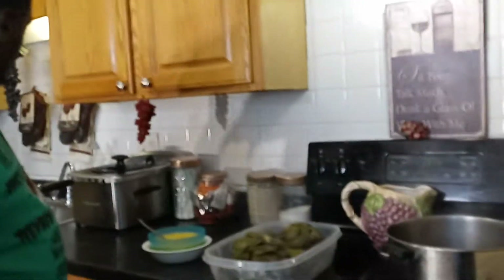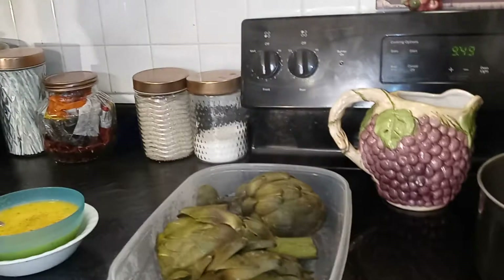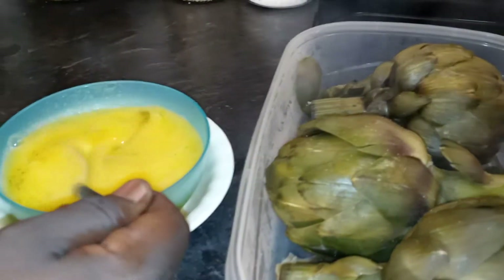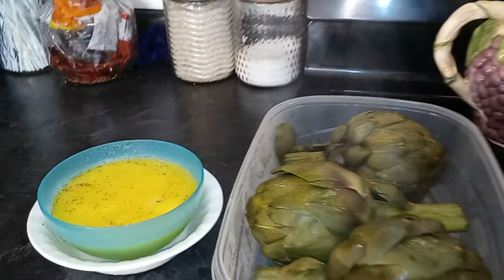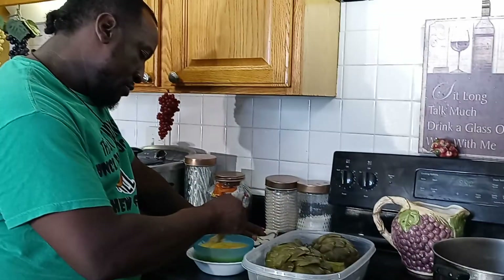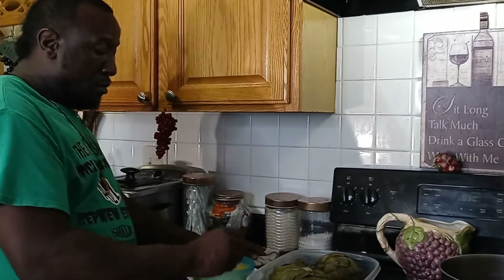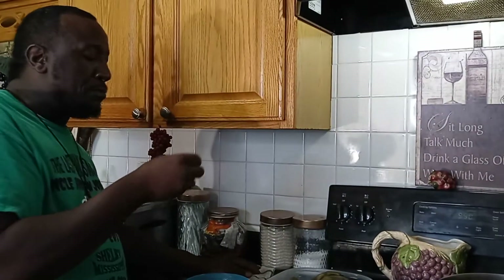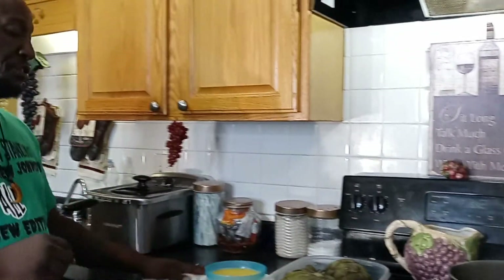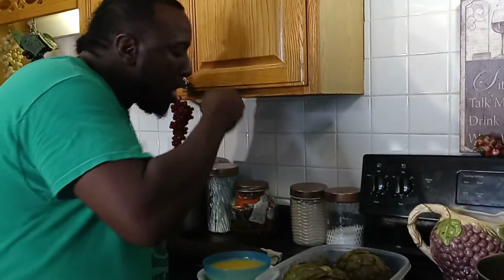I'm going to let these cool down for a second. In the meantime, I'm going to put a little salt on top. You know how we are with our salt. Take a good look at those artichokes. I'm going to put my cream and butter here. You want to dip your artichoke inside your butter. I'm going to taste another one just to make sure — mmm.